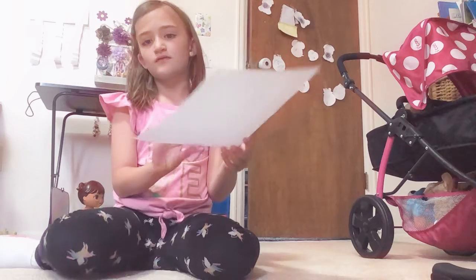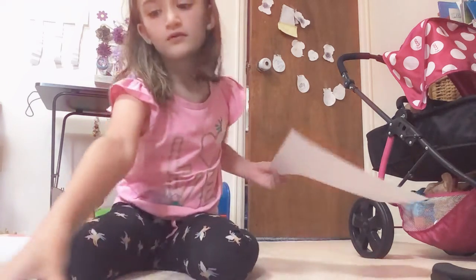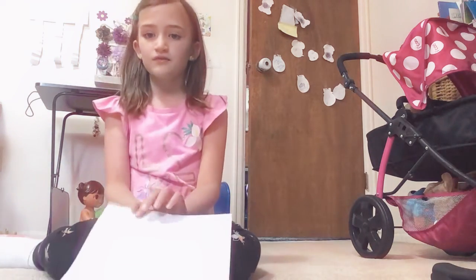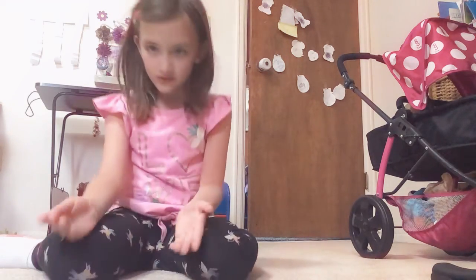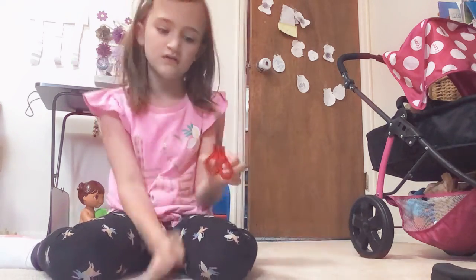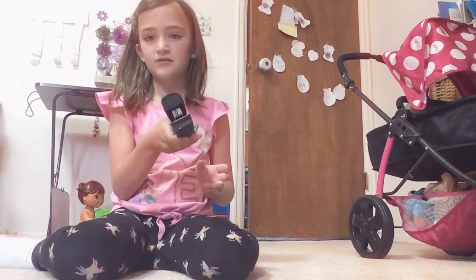So first, these are the supplies that you need. I'm doing it on the floor, so I'm just using a book to put it on here. We need a big piece of paper, any color, and then we need a pencil, a pen, anything you want, scissors, and a stapler.